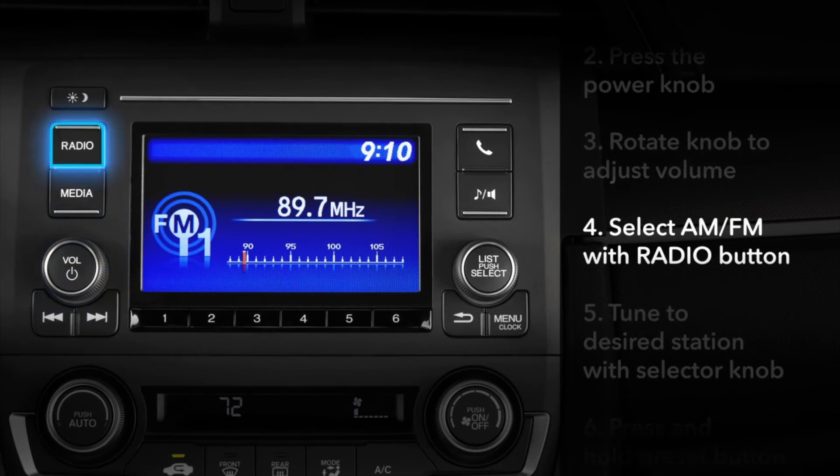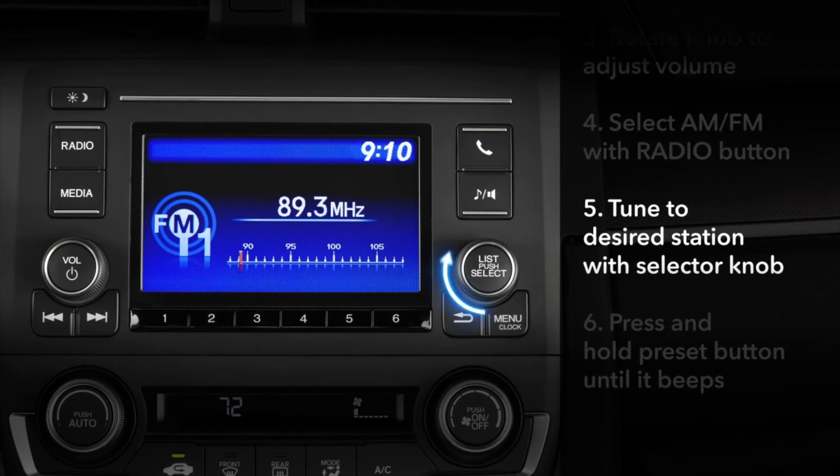To listen to AM or FM radio, press the radio button on the left side until the desired band comes on. Let's say you want to listen to 89.1 on the FM band. When FM is on the screen, turn the selector knob in the lower right corner until 89.1 appears.